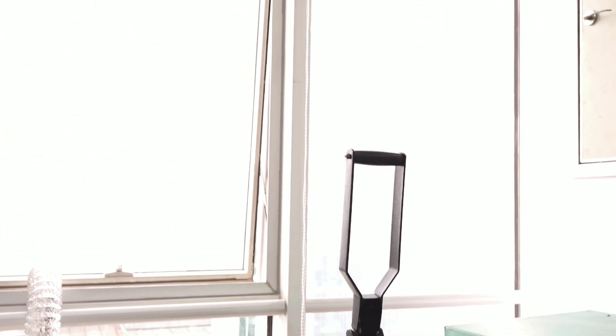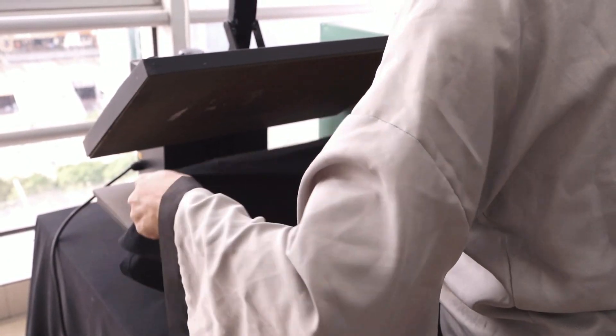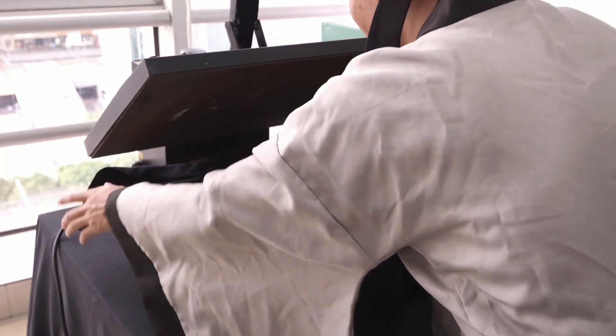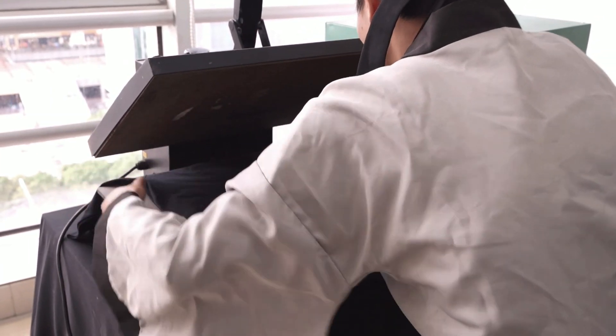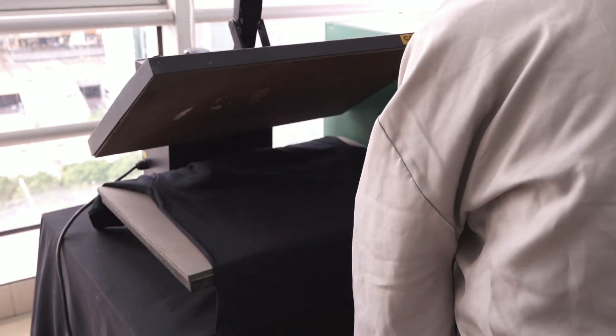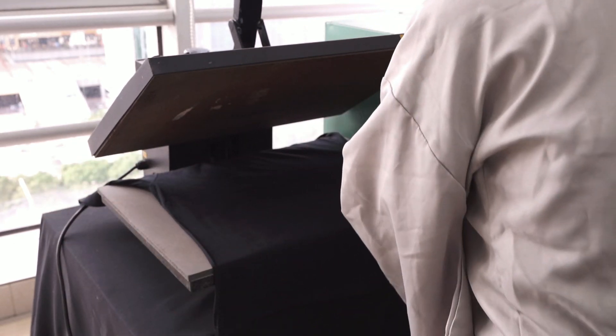After the temperature is ready, we put the new t-shirt without transfer on the surface of the heating press machine. 15 to 20 seconds for the heating press machine — be careful of your fingers. Put it in the position that you want.